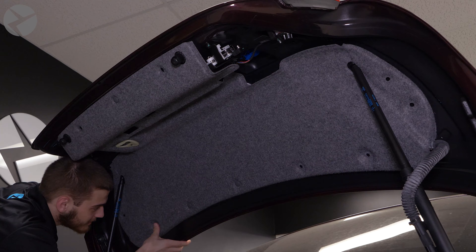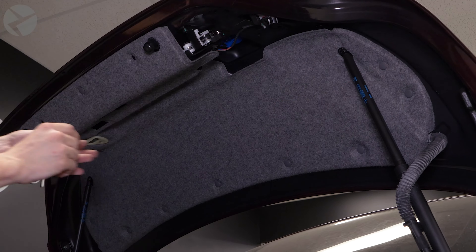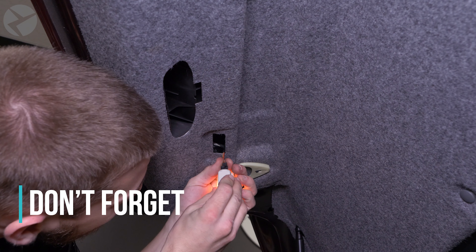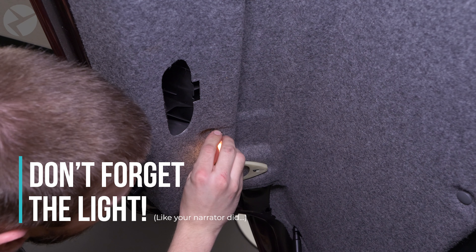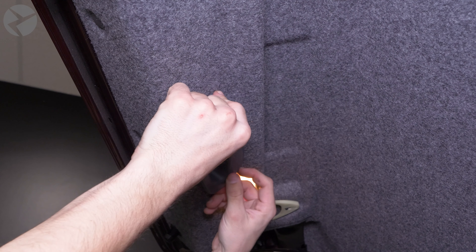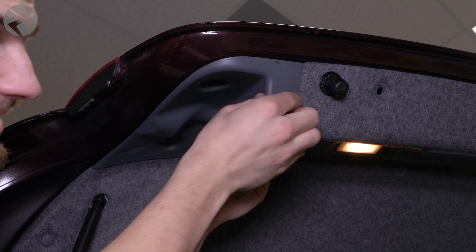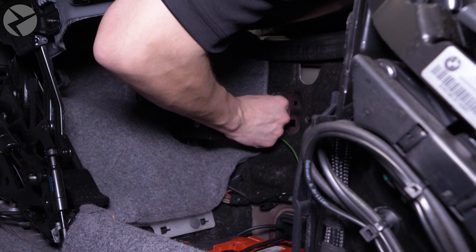Replace the footwell panel — remember the light connector and two screws. Press back in the door sill trim and make sure all the clips are in place. If you find that you have any broken ones, you can order our repair kit, which includes new fasteners specifically for your BMW. Reinstall the side bolster, then the base of the rear seat. Take your time to work them both in place.